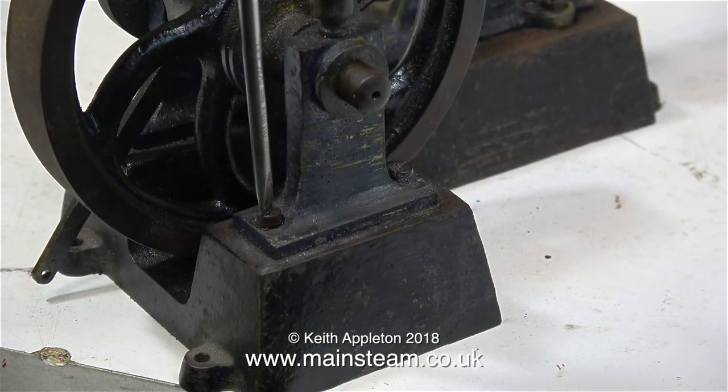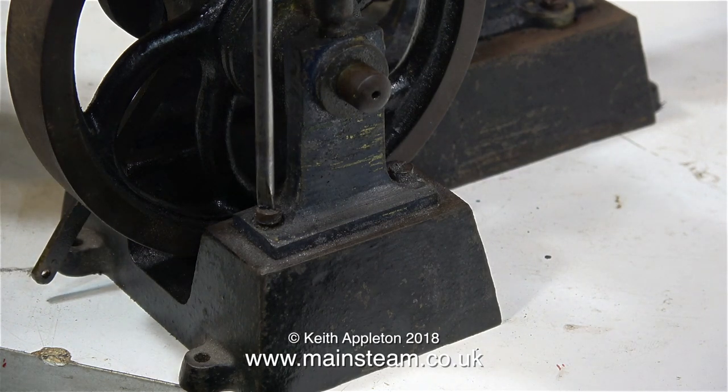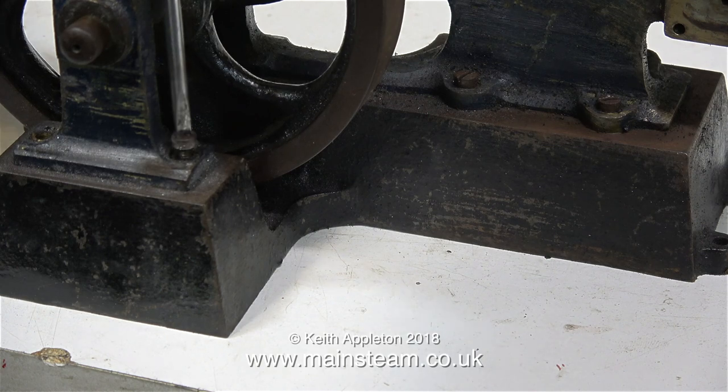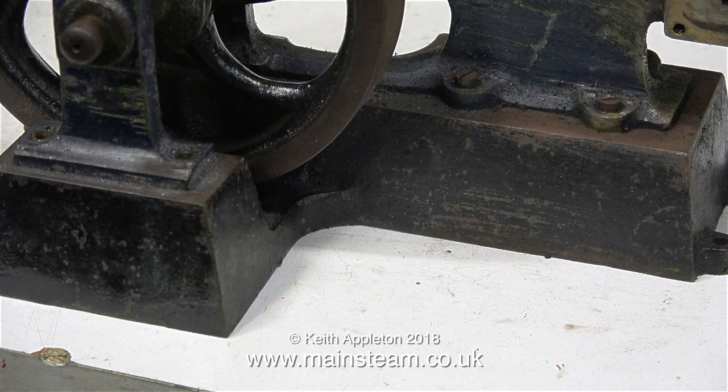The outer bearing pedestal is going to be the first part to be removed, starting by taking out the bolts one at a time. But I'm only removing the bolts — I'm not taking the pedestal out of the way, because before I do that I need to slacken off the bolt holding the pulley and the bolt holding the flywheel to the crankshaft.